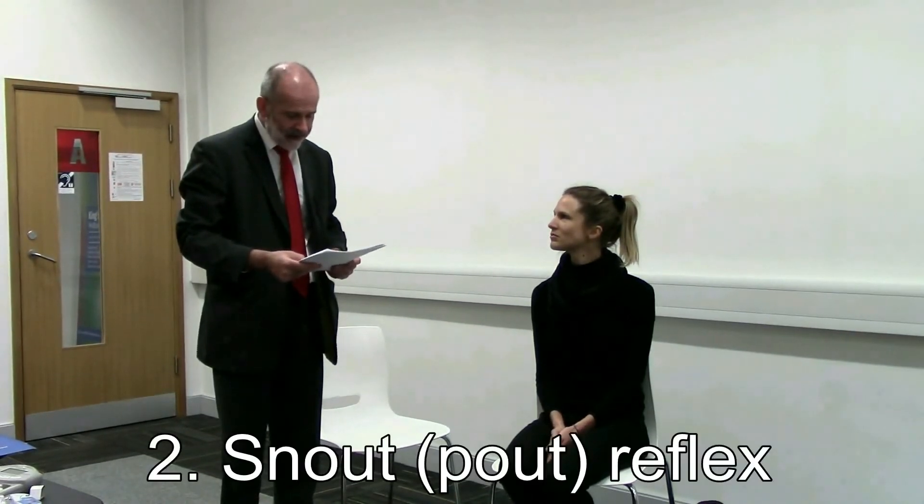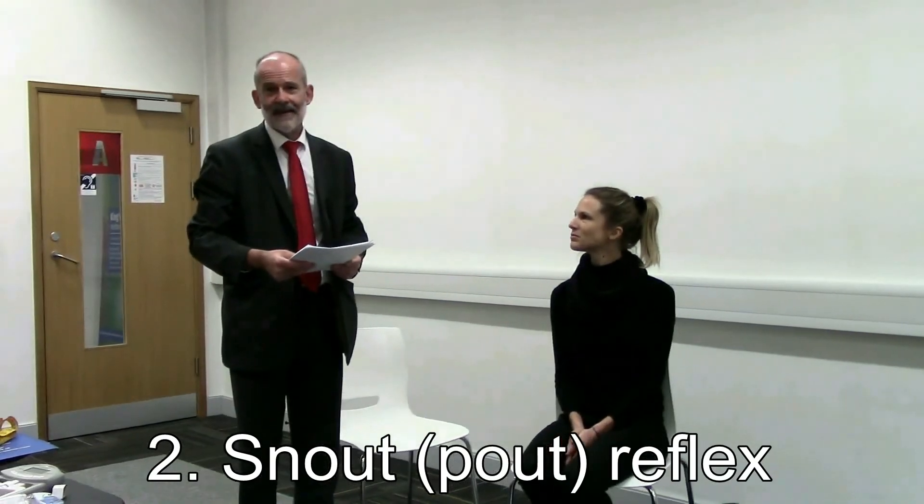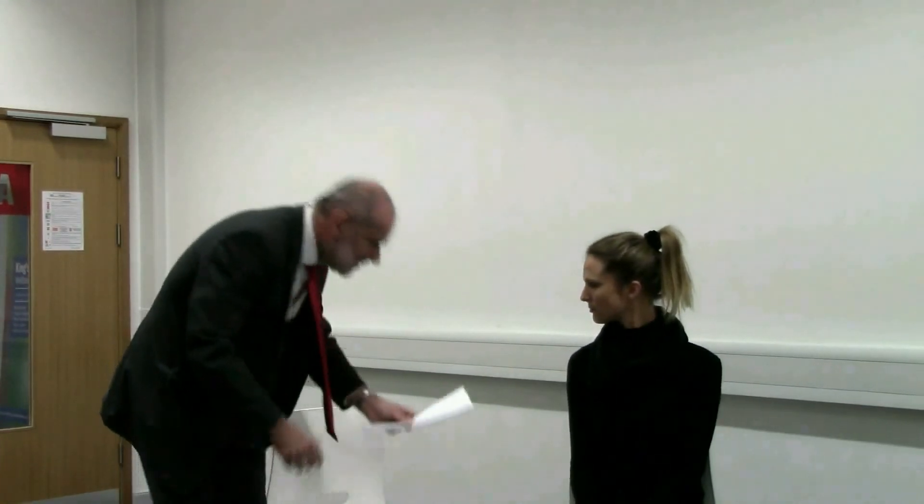Now we're going to try and elicit the pout reflex. When babies are feeding at the breast, their natural reflex is that if something is put to their lips, they pout. We're going to see if this reflex is present or absent. Say: 'I'm going to just put my finger to your lips and then tap.' The pout reflex was not present there — that is normal. But if you do see a pout, then the pout reflex is present. If you're in doubt, you can tap more than once — if the pout reflex is present, it should appear clearly every time you elicit it.